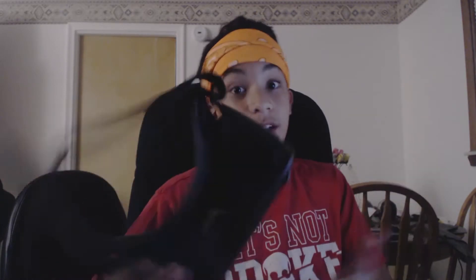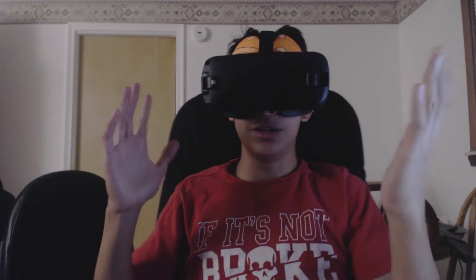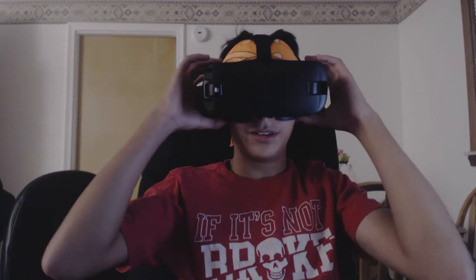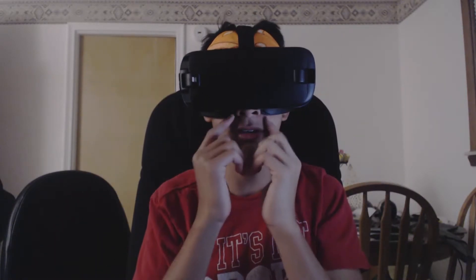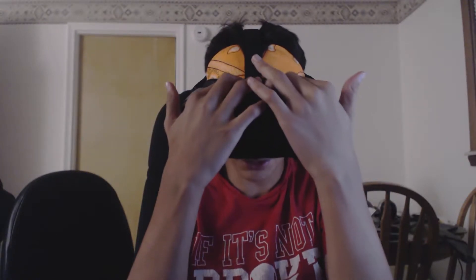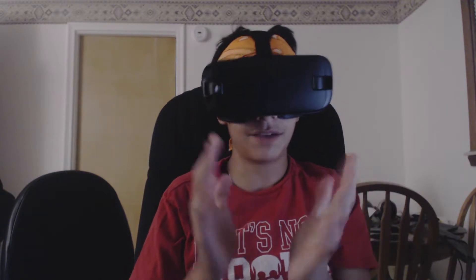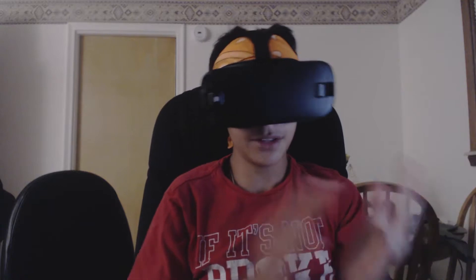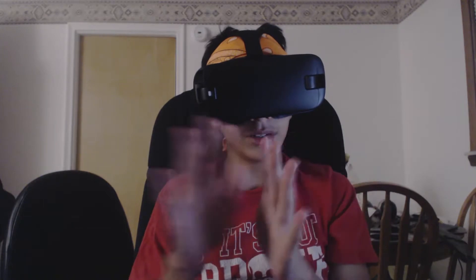First I'm going to talk about comfortability. I don't have my phone in the headset right now so it'll be a little different. When you first put on the headset, you can tell there's a lot more cushioning around the facial area — by your forehead and closer to your nose. With last year's model, my nose would always be sore, my forehead would always have marks on it, and I'd get a headache after using it.